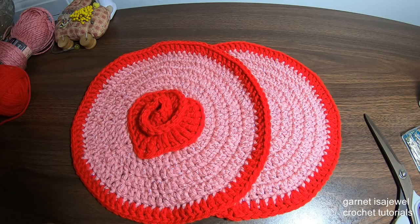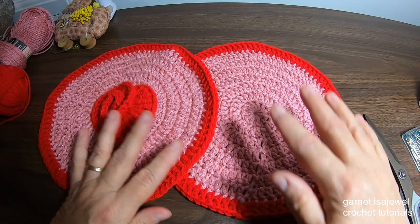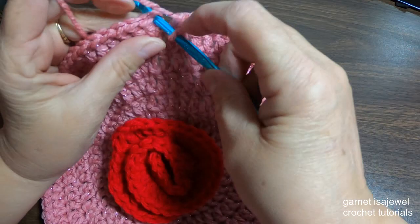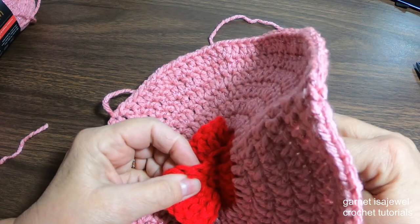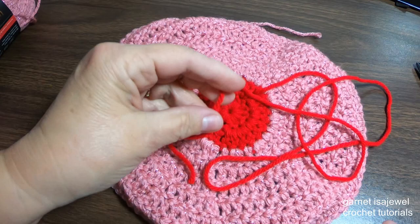After adding the six double crochets in between the two double crochets, I decided to add one row of red — we did that for both the front and the back. If you did yours in a solid color and choose to change it, please do so at this time. At the end of the row, slip stitch, leave a tail, and finish it off. The next thing we're going to do is sew our heart down.